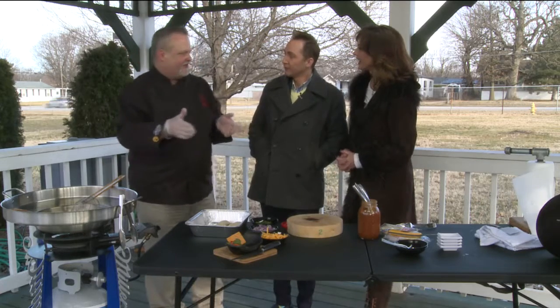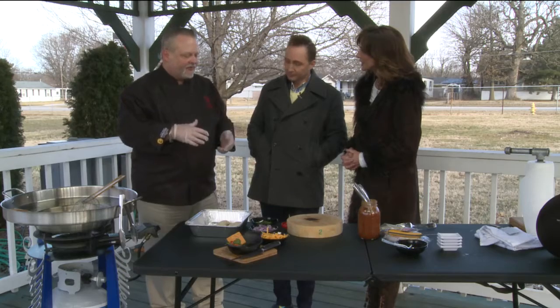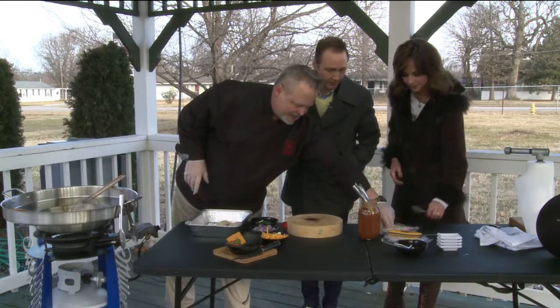Well, I wanted to show people how to use leftover chili. We always have leftover chili. After a day or two, you get tired of eating it the normal way, right? So I'm going to make empanadas, and it's a really simple recipe. You basically take some empanada shells, which I have here.